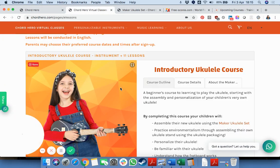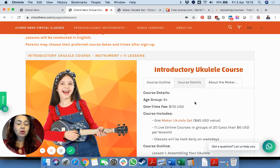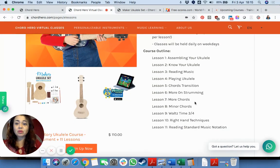They have virtual classes in English, and there's also the opportunity not just of recorded classes, but actually of classes with a teacher, which is something quite good in this time of lockdown. As you can see, the course includes 11 lessons. The first one is actually putting together your ukulele set, and then step by step how to actually play it.